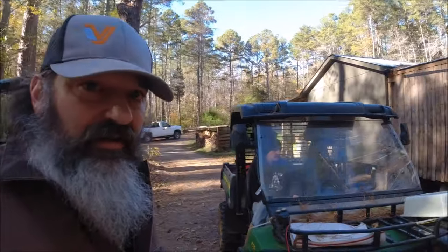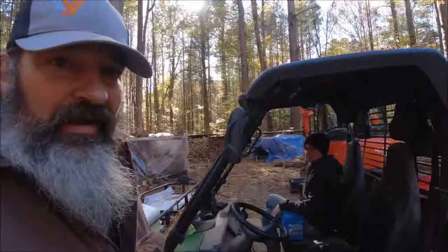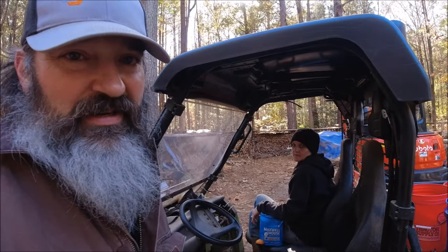We're going to go down and get the hogs fed — those piglets too — and we're going to keep talking about how not to get scammed when buying firewood while we're feeding up.